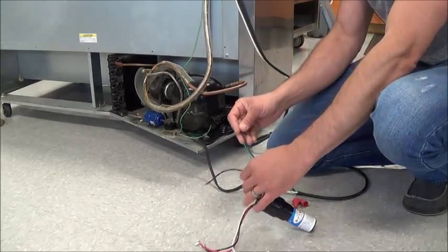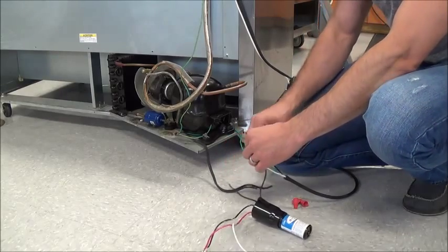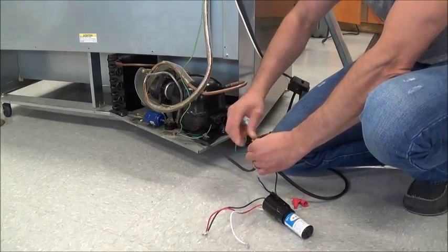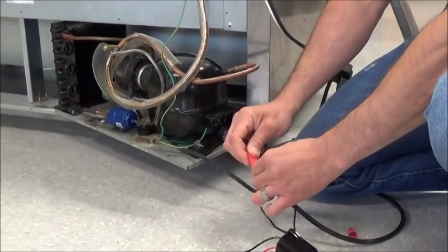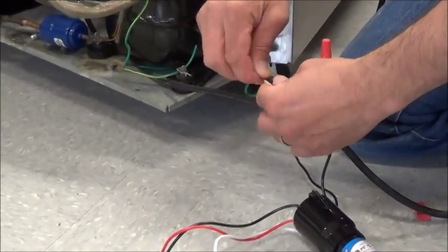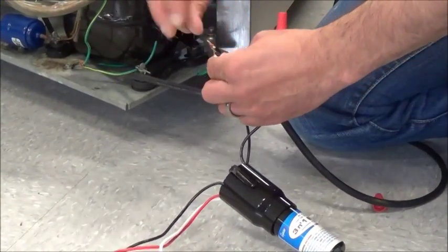I'm going to take the two lines for the incoming voltage and tie them to my hot from the black wire. I'm also going to take one end of the condenser wire and put them all in one wire nut. Then I'm going to take the neutral, a wire for the condensing fan, and the other wire to the hard start, and put them in the other wire nut.